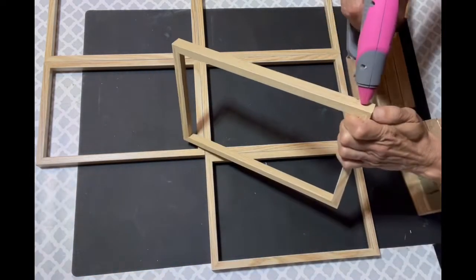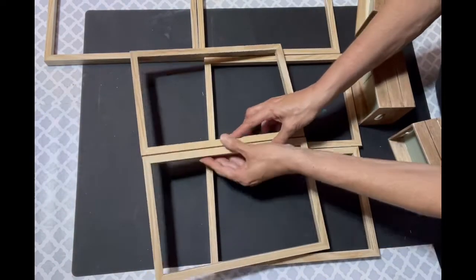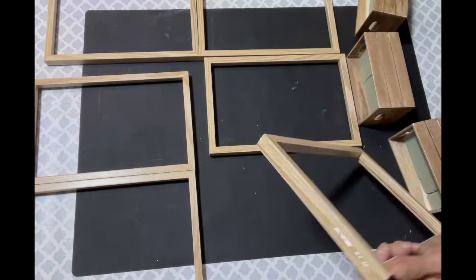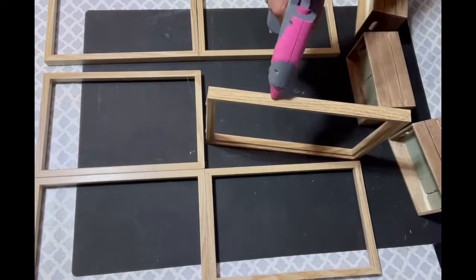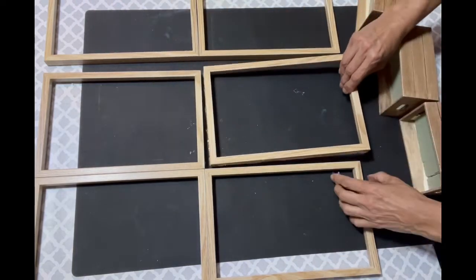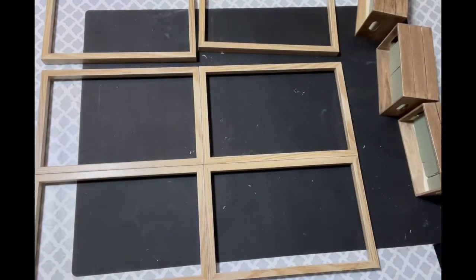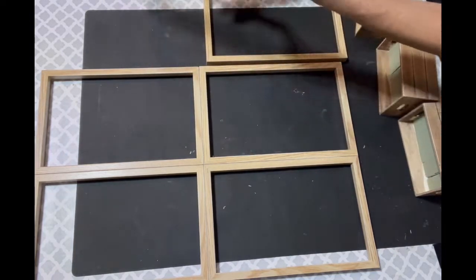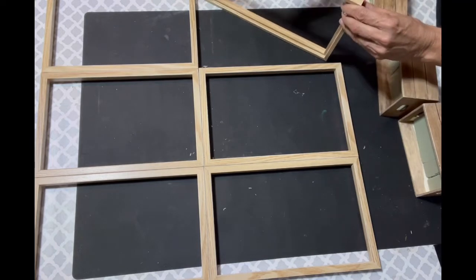I'm going to line them up and start gluing them together — the top two first, then the bottom. For the purpose of the video I sped it up. For the second one you have to do the side and the top with hot glue. I went ahead and pushed them together, lined them up, and held them until they were sturdy.